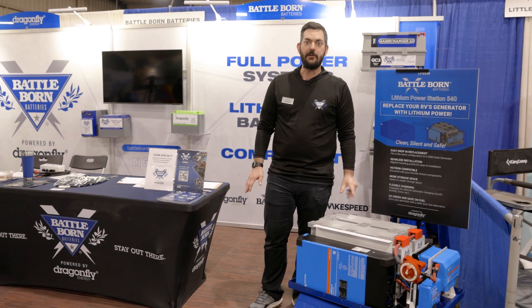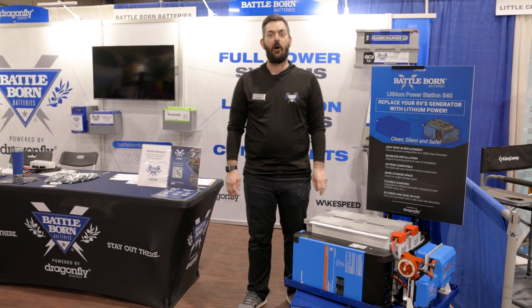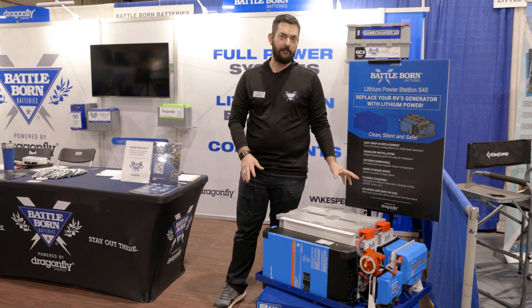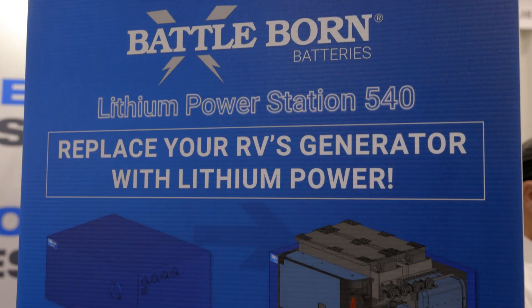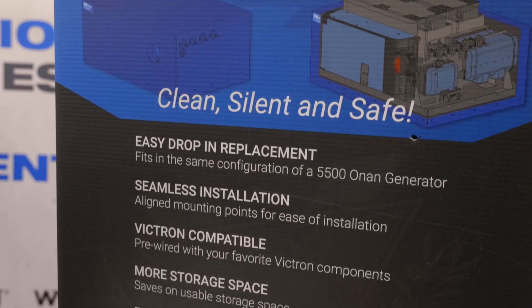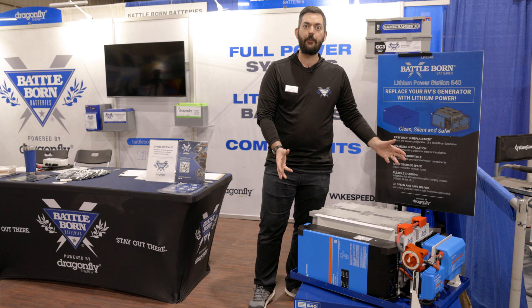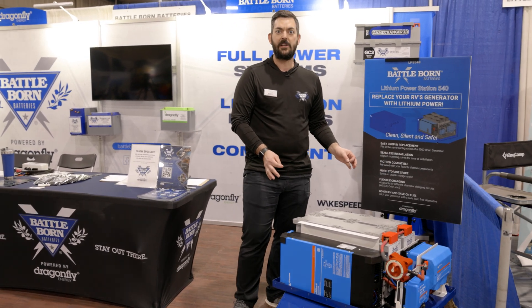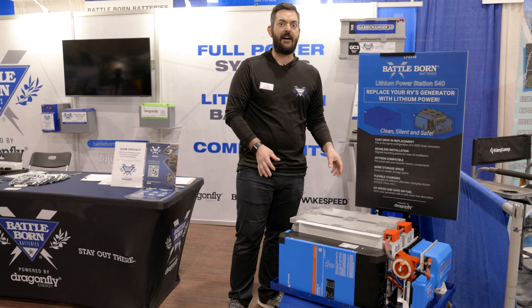Hi, this is Eric with Dragonfly Energy. We're here at the 2023 Tampa RV Super Show and we're introducing the LPS540. The LPS540 is a lithium power station — this is a prototype that we're introducing here. This lithium power station is meant to really mimic the dimensions and mounting points of the popular Onan 5500 watt generator.